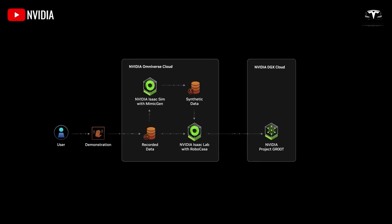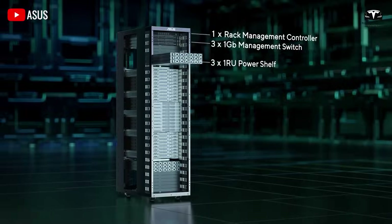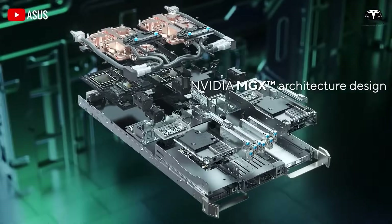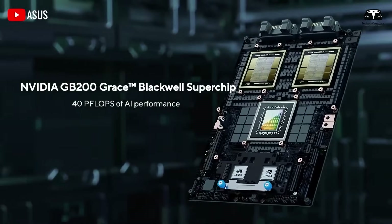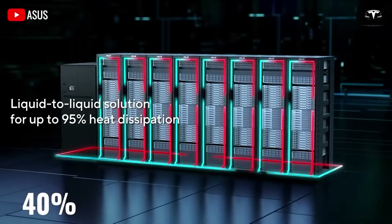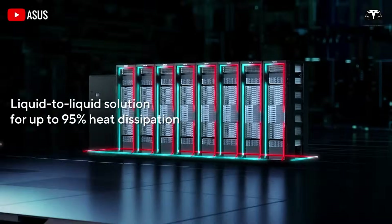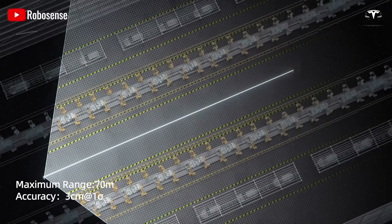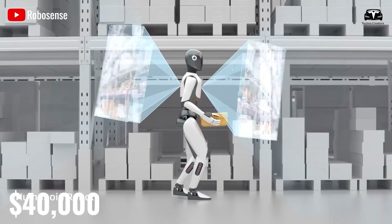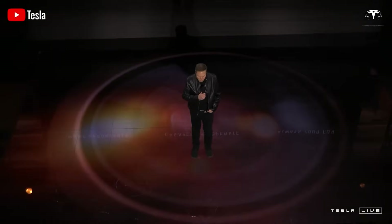It might be comparable to the B200 when cost is factored in. If NVIDIA sells the B200 for $40,000 but it costs them $10,000 to produce, and Tesla can build Dojo 2 at $10,000 with 40% of the performance of a B200, it would still be worthwhile. If Dojo 2 costs $25,000 but matches the performance of a $40,000 B200, it would also be a good deal.